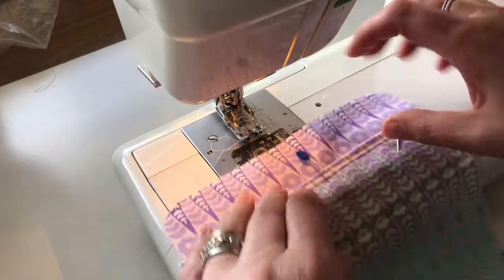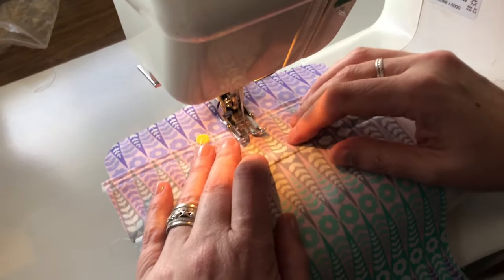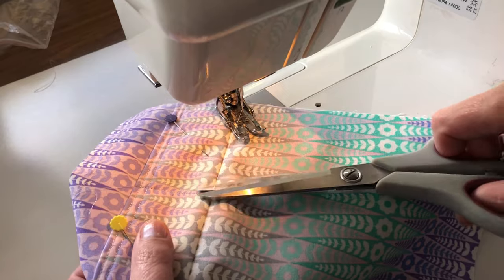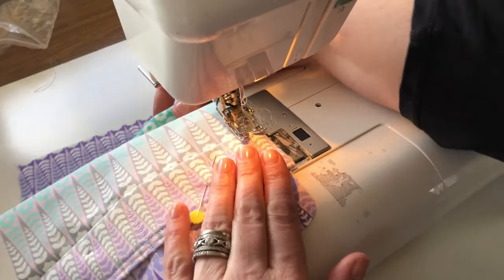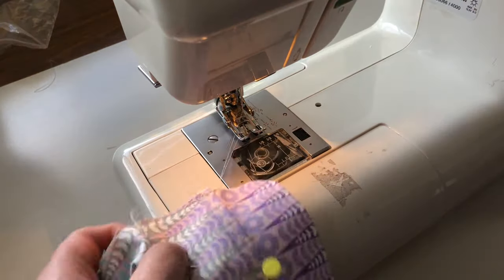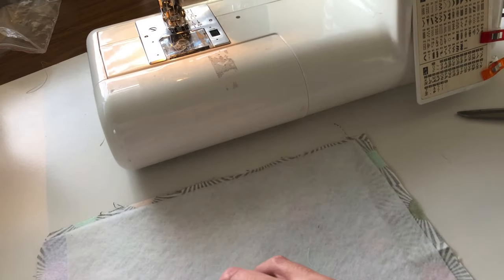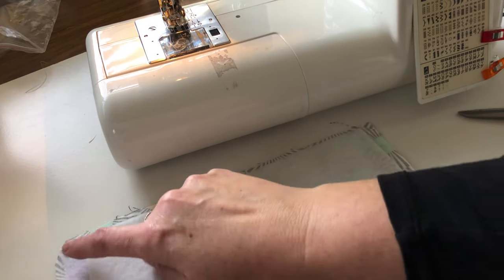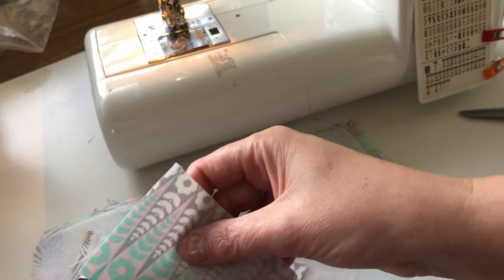Probably could have basted that one but it doesn't really matter. Now I'm going to sew down this one and the last one. And then we're on to the next step. Basically now we just make a sandwich and sew from here all the way around, and then we're going to do the same with the side panels as well.